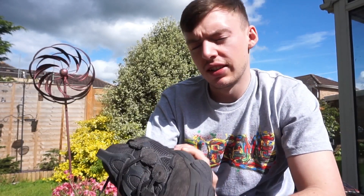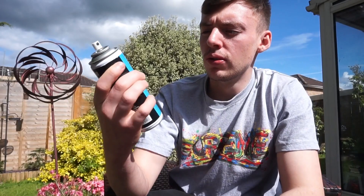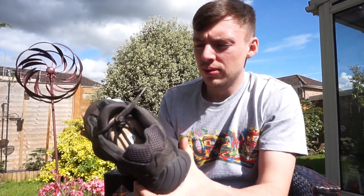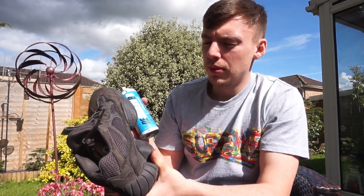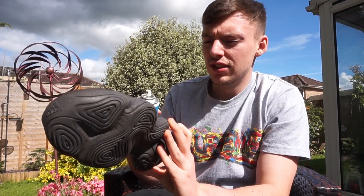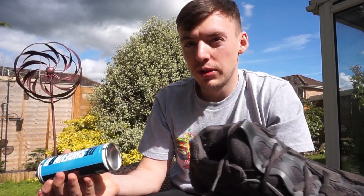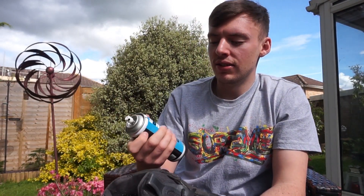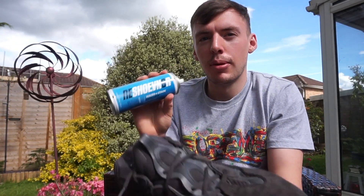We're now outside - it's a bit bright but we need to protect the shoe with a water and stain repellent. I'm using the Reshoevinator stain repellent today. The dye is all done - I'll talk about it all back inside. We're basically outside just to spray the shoe with the water and stain repellent, which is what originally should have been done on the shoe to keep it in good condition.